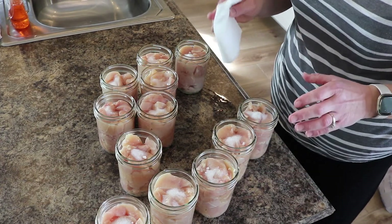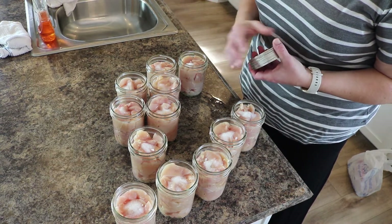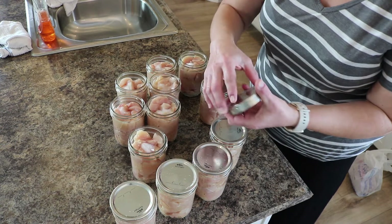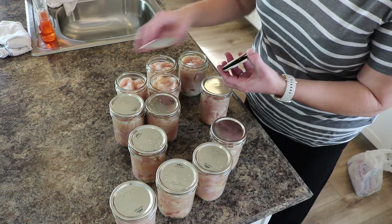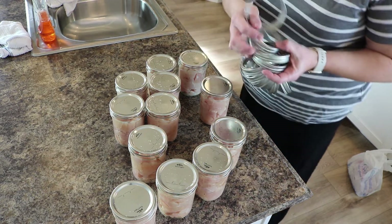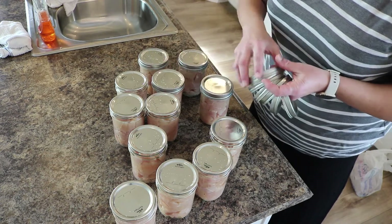Those rims are all done and now we're just going to put lids and rings on. Just like with the jars, I've washed and dried these with warm soapy water. No need to sanitize — they're going to go in the pressure canner. Same with the rings: I just did a quick wash and dry with hot soapy water. I don't even really think you would need to wash your rings since they don't come in contact with the food, but just to be safe I did anyway.